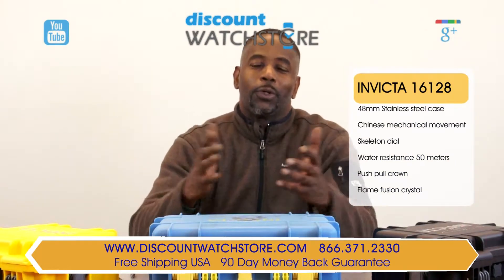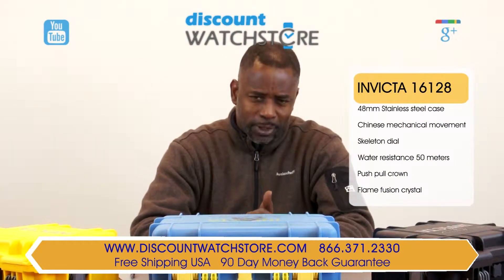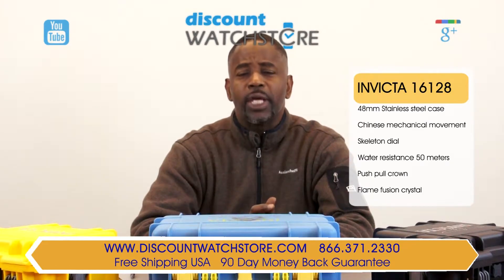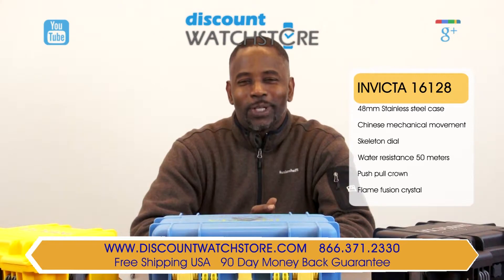So what are you waiting for? Get the Invicta 16125 watch from Discount Watch Store, where we save you money every day. Thank you for watching this video. Don't forget to like, subscribe, and comment.